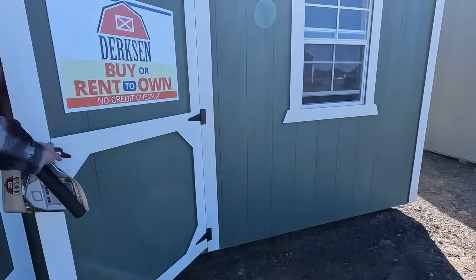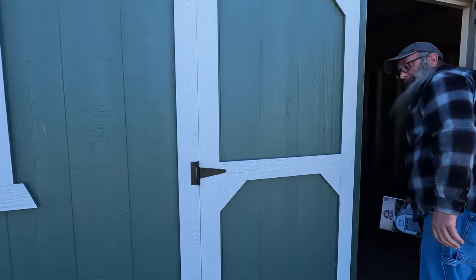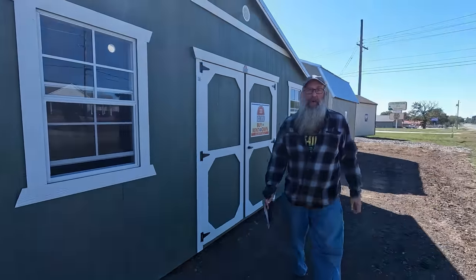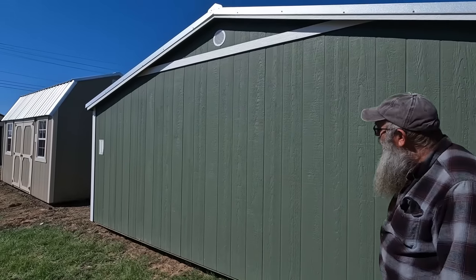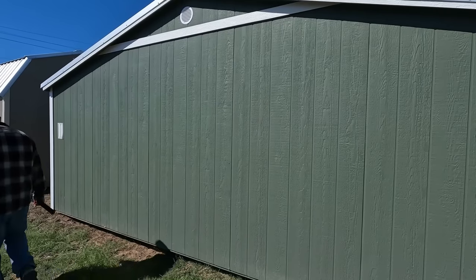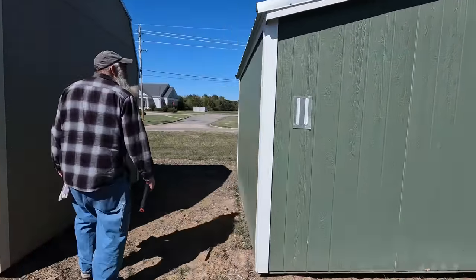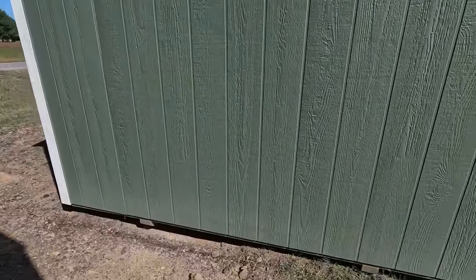I originally wanted a carport today, but I got to thinking why not get a building — the prices are pretty good right now on these buildings. This is a very good price, not all that much more than a good-sized carport. I couldn't build it for that. I can make a carport off the side, either side or the back. I don't really know where I'm putting this yet — I'll wait until I get home. I can even paint it to match the house. It's got skids on there but this didn't come in all the color choices.